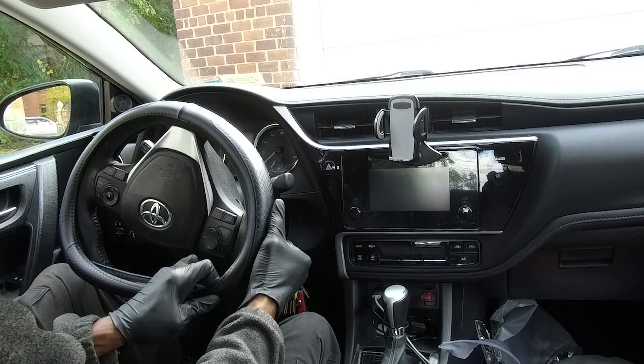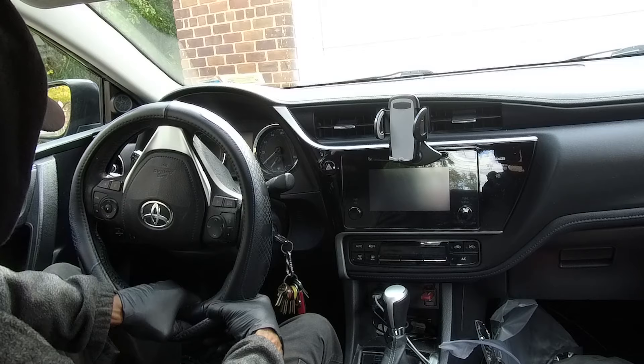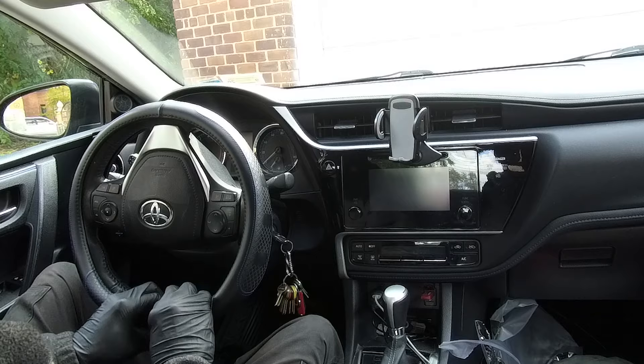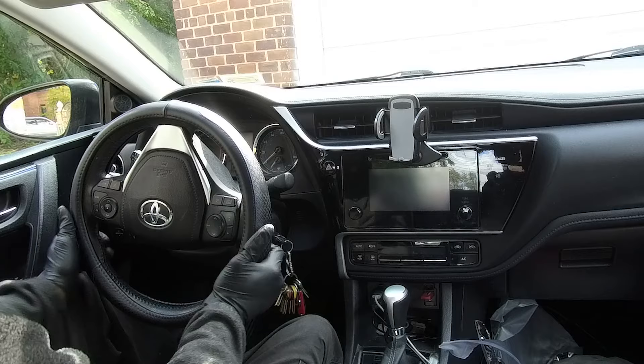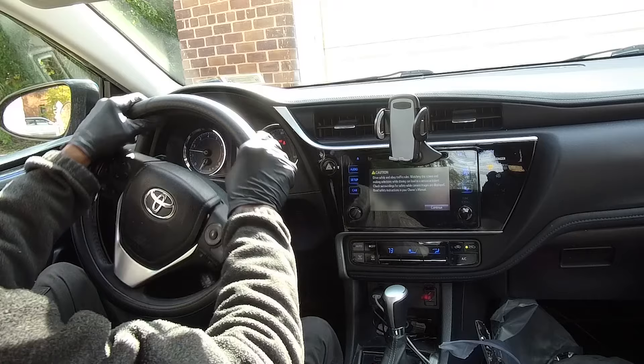Have the car turned off because it makes it easier — the wheel just stays in place. The wheel won't turn if the car isn't on, so it makes the installation much easier.